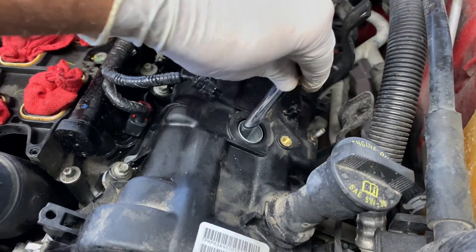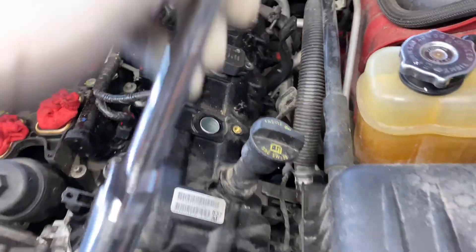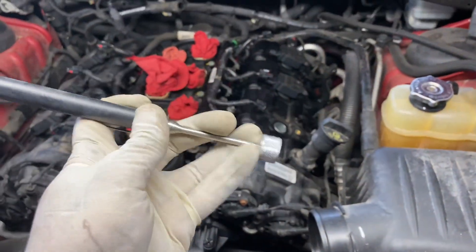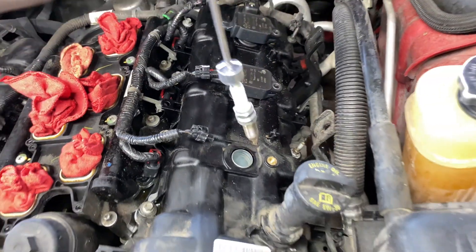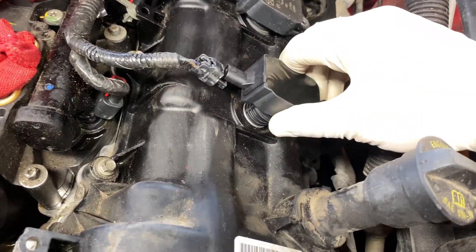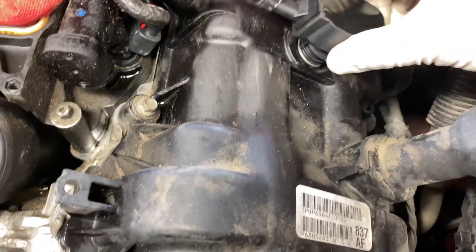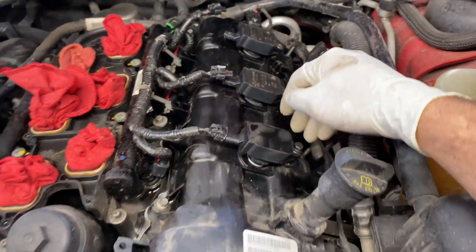Using your spark plug socket, get in there and loosen up the spark plugs. Once they're all the way out, use a magnet tool to slide in and pull the plug out. Repeat the procedure on the rest. Once the new spark plug is in, you're free to put the coil back. If you want to apply anti-seize to your spark plugs, you're welcome to — make sure it catches and gets screwed in.